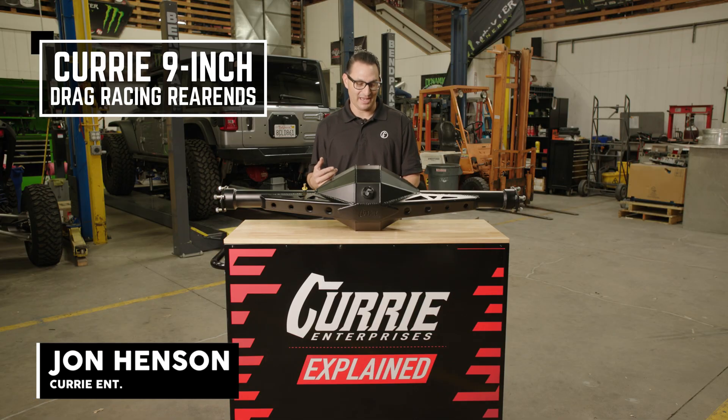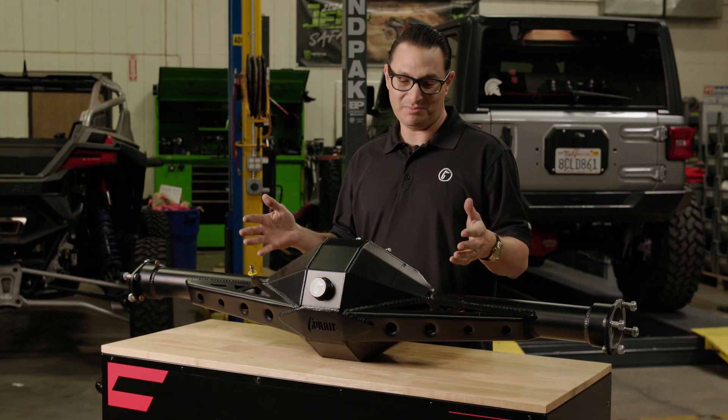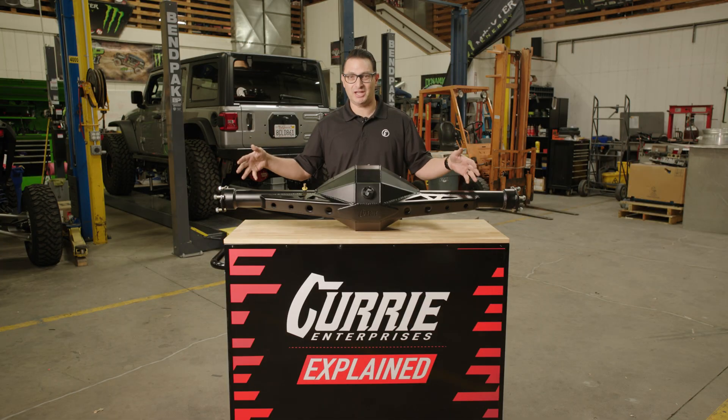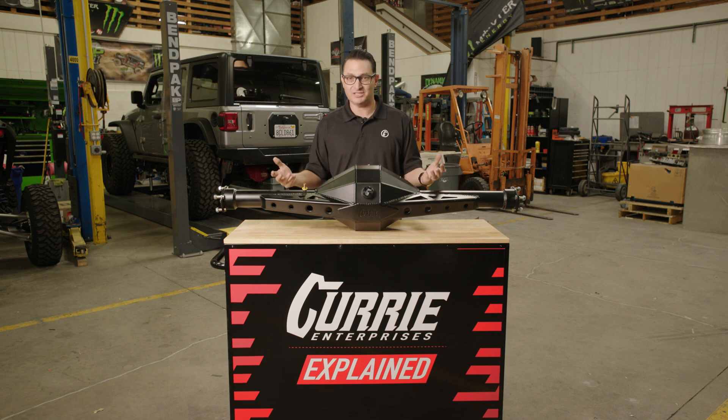I'm John Henson from Curry Enterprises and today I want to talk a little bit about drag racing. Drag racing, you're definitely going to be putting a lot of stress on your vehicle. You're going to be making a lot of traction out there, you're launching on a prep surface, you've got a trans brake probably, or you're letting out the clutch real hard. You're going to put the rear end through a lot of shock. When you're drag racing, you really should start thinking about what do I need to upgrade to put up with that shock?